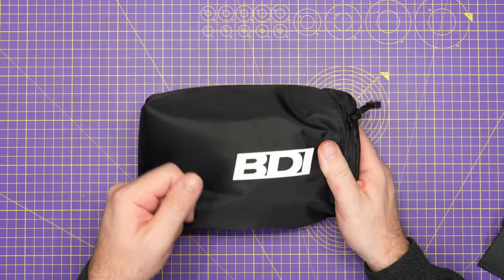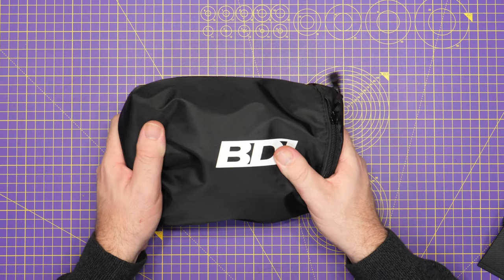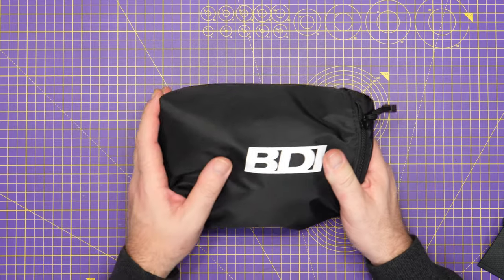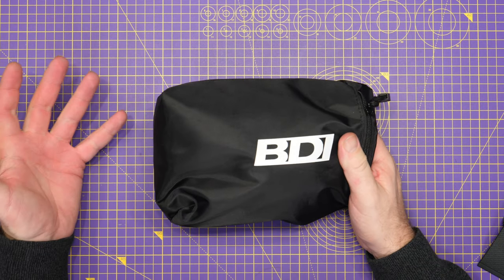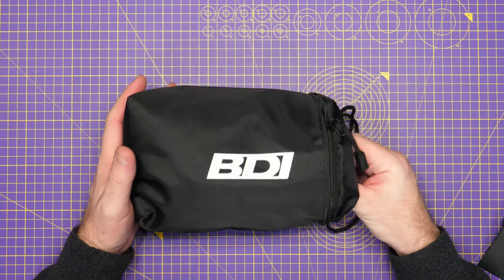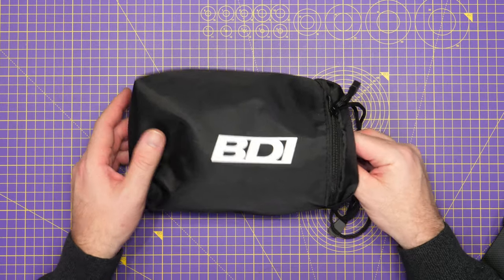The bag has two strings you can hold it up with. It's not going to offer drop-proof physical protection, but it offers a nice amount of protection if you're carrying these in your backpack or putting them in another bag — just some additional protection over having the goggles out on their own.